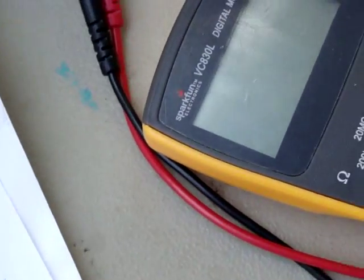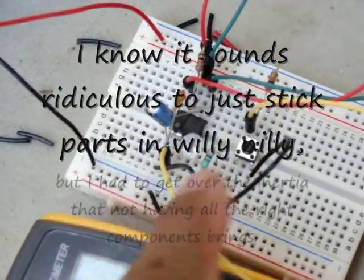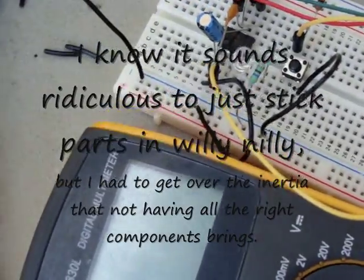And the size of the capacitors I had were 100 picofarad, 10 microfarad, 1 microfarad — that's pretty much it. But the project was calling for 220. So I thought I could try and, you know, just try it.